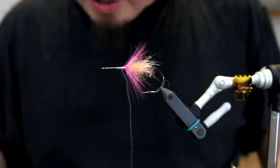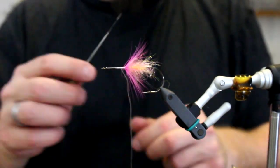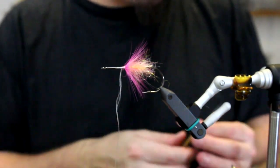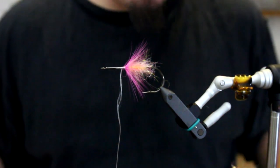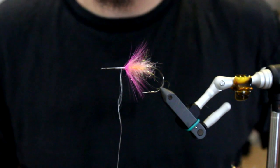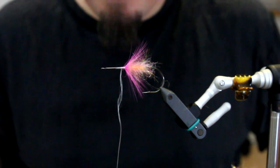Basically that was a demonstration of all the different tools - I didn't mention the dubbing needle, but this can also be used to pull out some dubbing and stuff like that. But basically, that is how all the different types of tools for fly tying work and are used. Thank you for tuning in.